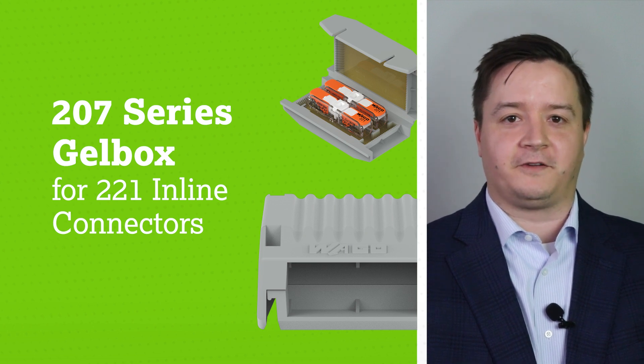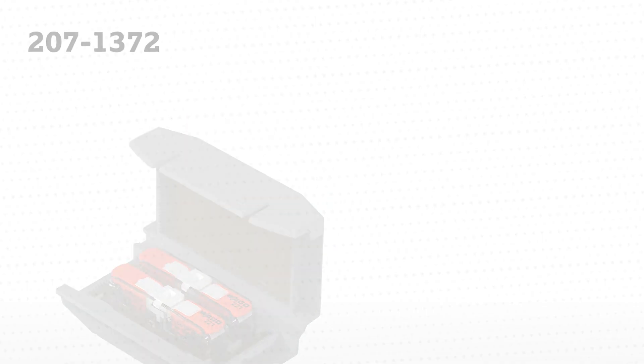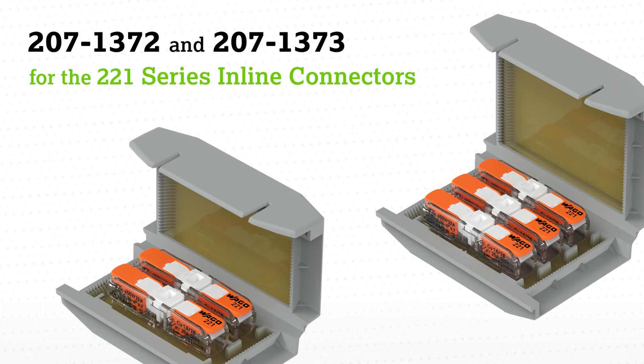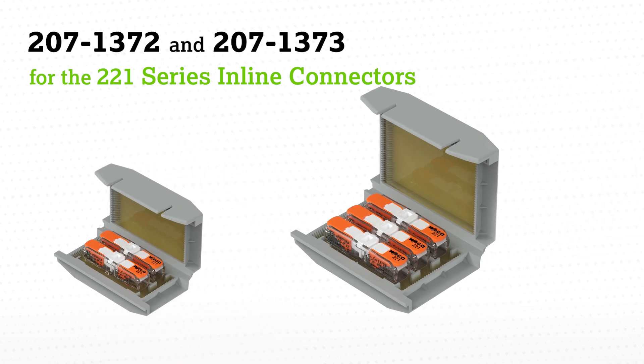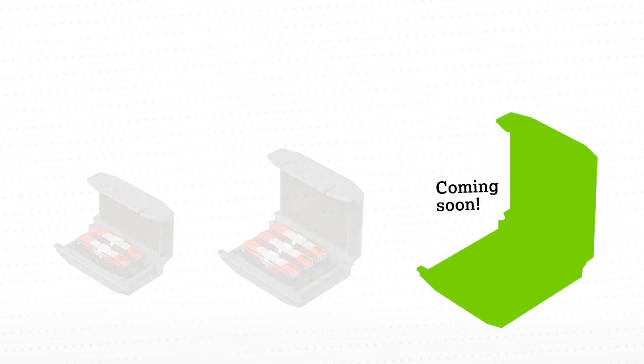Today, I would like to introduce to you some new offerings on the 207 series line: our 207-1372 and 1373 series gel boxes for the 221 series inline connectors. These currently come in solutions of two and three 221 inline connectors, and a five connector solution is coming soon.